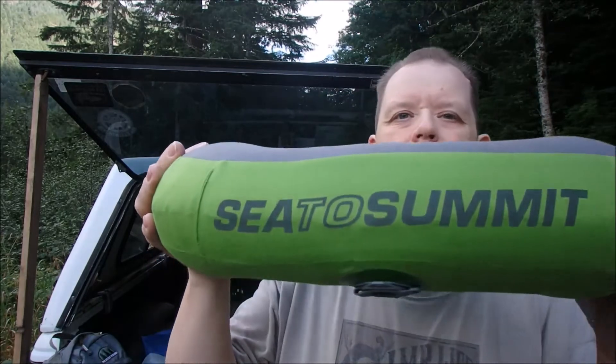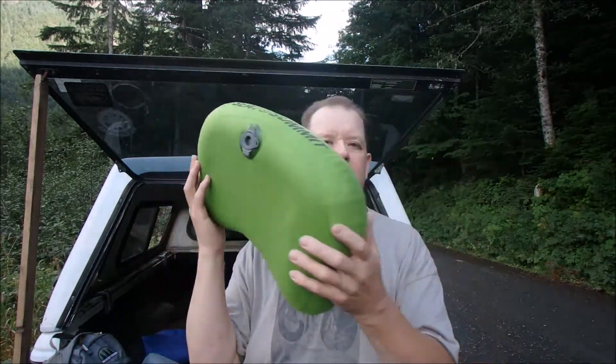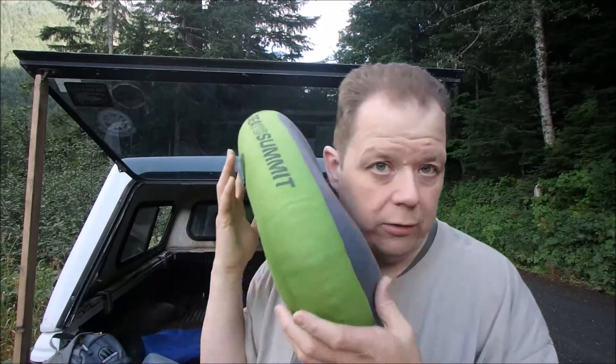I don't think you can beat the weight. The weight is good — four ounces. And it's nice and big too, it's not a small pillow for your head. I mean, I have a fat head — I wear a large hat. All my hats are large, so I got a big head.